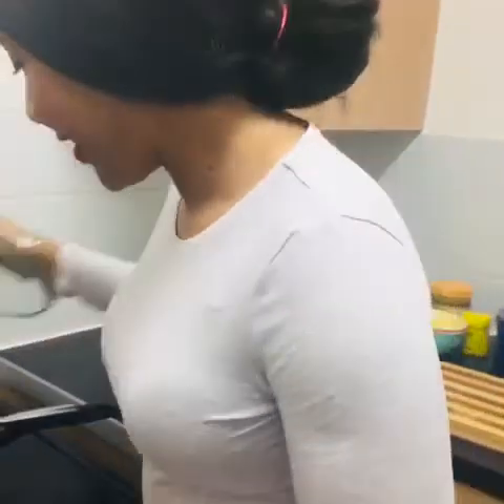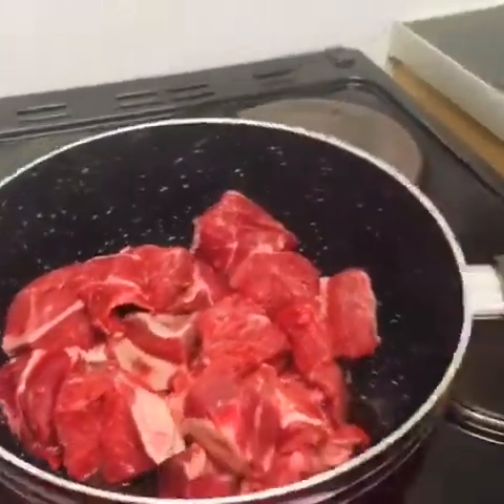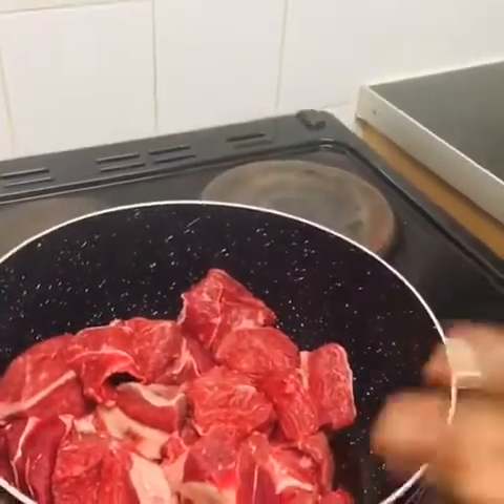Hello everyone, I'm back again today. I'm going to cook domada — it's a peanut butter soup — and I'm going to show you guys. I'm using beef today. I washed it already, so now I'm going to get started.